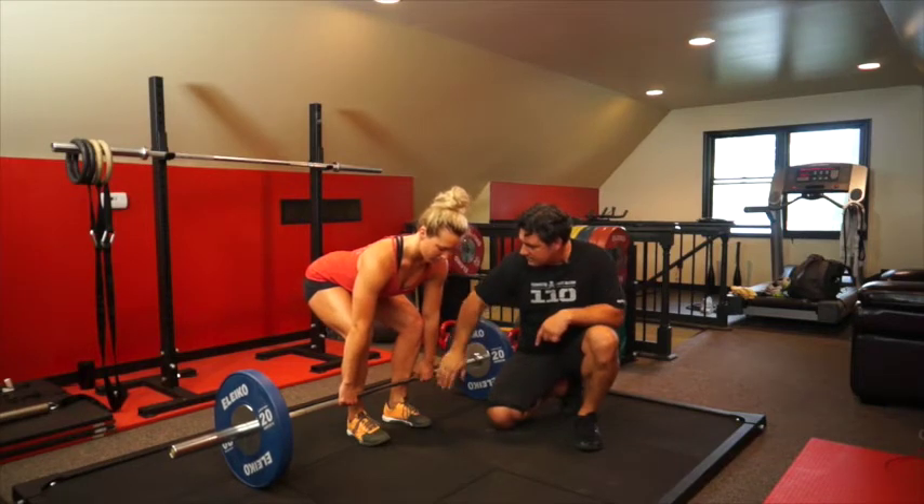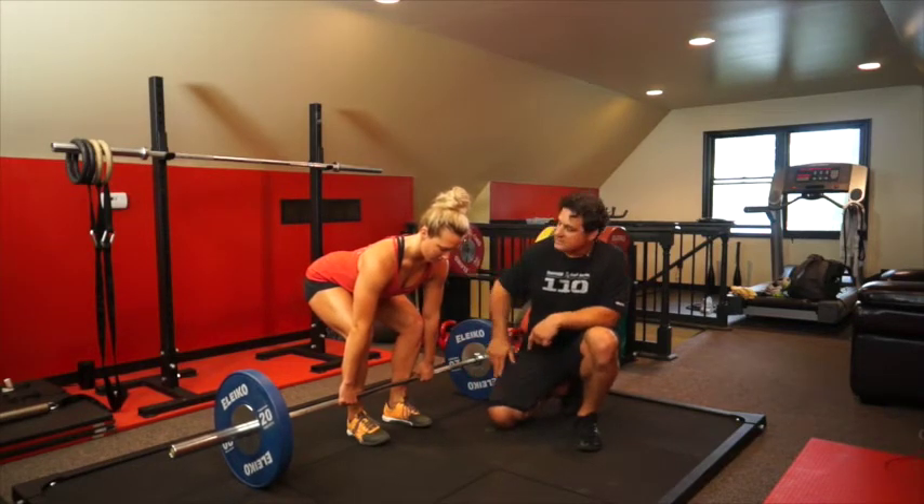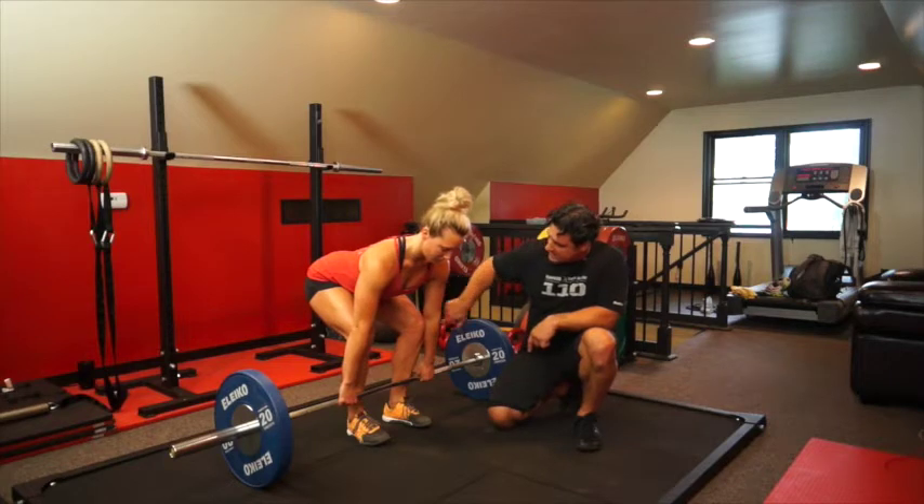Her weight's in her heels — step back into your heels a little bit more. And now she goes to stand up. She's going to slowly drag that bar right up her legs. It's going to stay close the whole time.